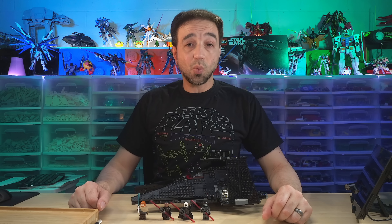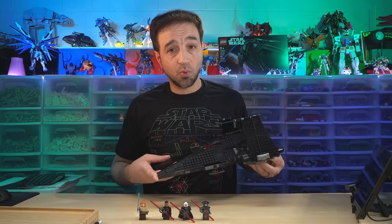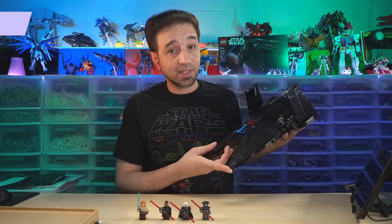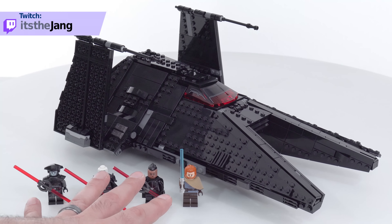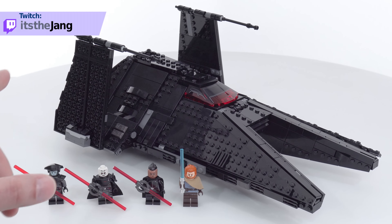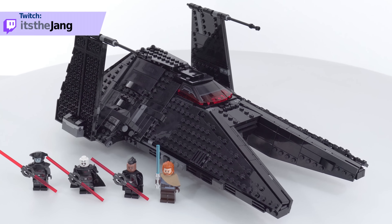Hello everyone. I have here the LEGO Star Wars Inquisitor Transport Scythe set. Bought this for $100 US and built it live over on my Twitch channel. This set comes with four minifigures and I'll show you those up close later in the video. This has 924 pieces in total.